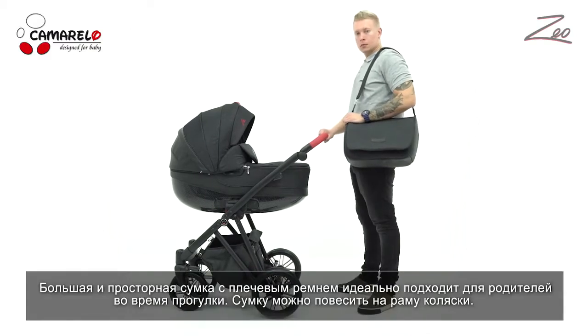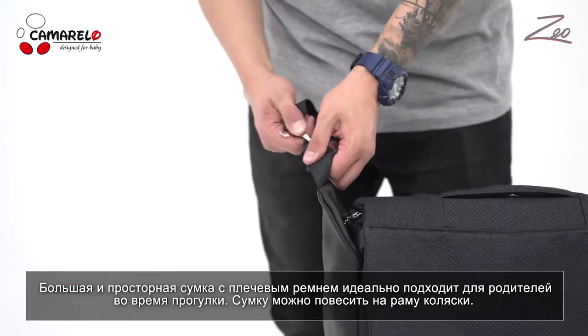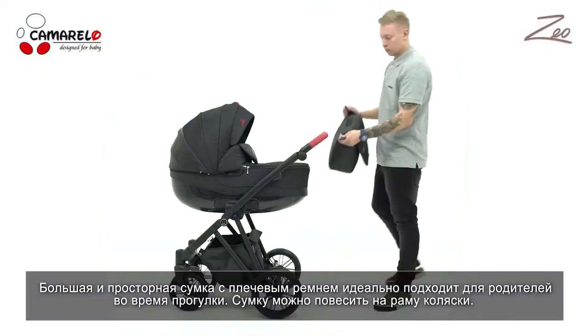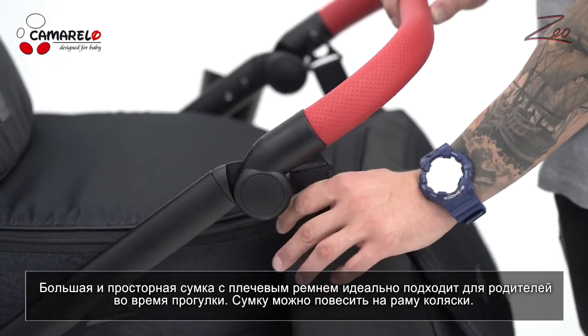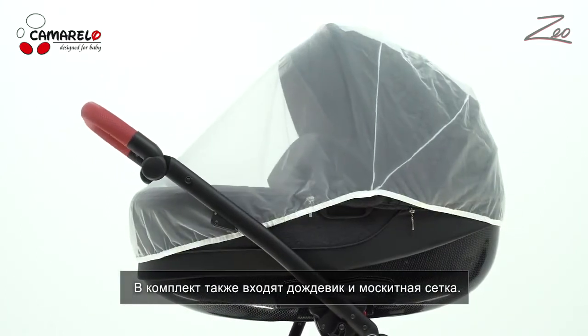The large and capacious mummy bag comes with a shoulder strap that can become incredibly handy during a walk. The mummy bag can be easily and simply attached to the pram. The set comes standard with a rain cover and mosquito net.